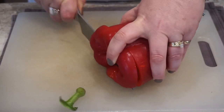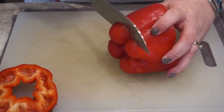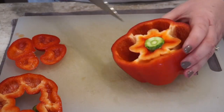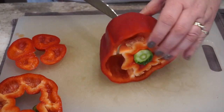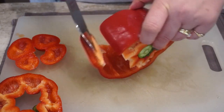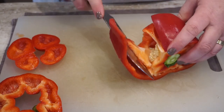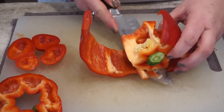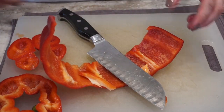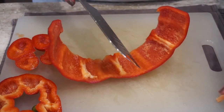Just take the top off and the bottom. You're going to use those, so reserve that. Then you make a slit in your pepper, as you see me doing here. Kind of lay it down and get the insides out — just cut those veins out and take the insides out.